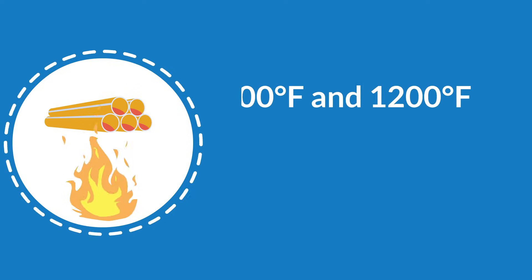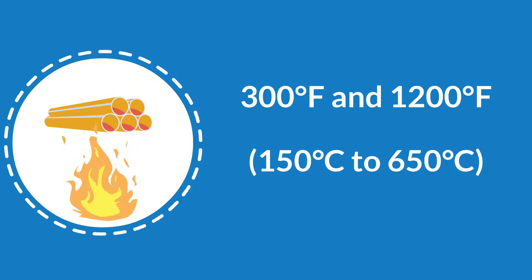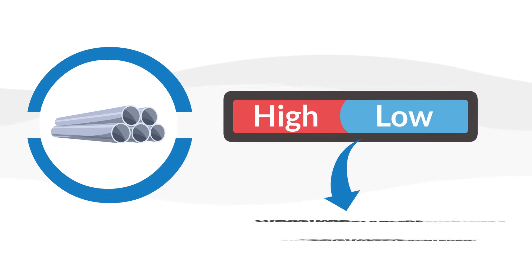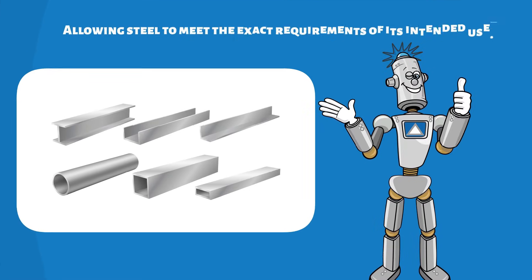The process typically involves heating steel to temperatures between 300°F and 1200°F (150°C to 650°C), followed by controlled cooling. By adjusting the temperature, the desired balance of hardness and toughness is achieved, allowing steel to meet the exact requirements of its intended use.